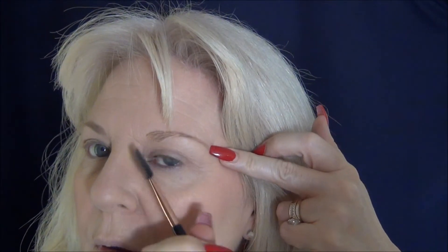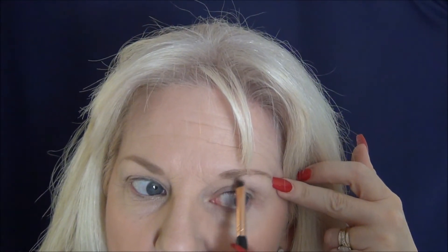I've gone over the top and underneath, and I'll fill in a bit at the front — this is all with the wax. Now taking the lighter of the two shades, I'm going to fill the brow in and then give it a light comb. Once you've done that it just all blends together and looks really quite natural.